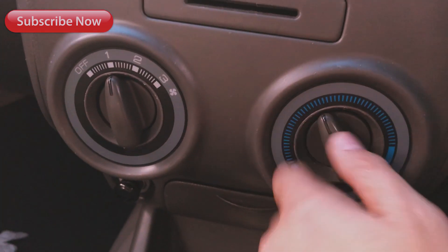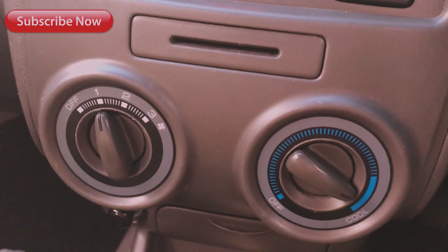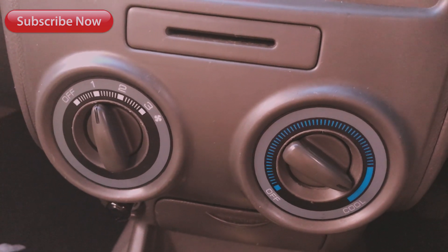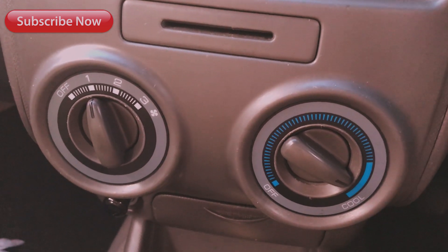Selanjutnya, kalian coba hidupkan AC-nya. Karena gue lupa ngerekam untuk pembuangannya, kalian bisa contohin aja sendiri. Pembuangannya, kalian taruhin wadah. Nanti hasilnya biasanya akan kotor, nanti air yang turun.